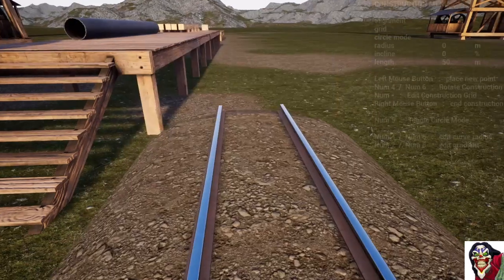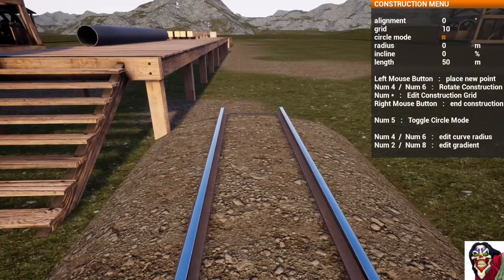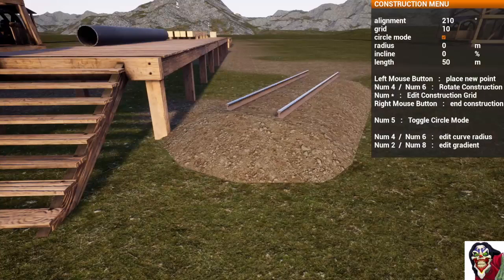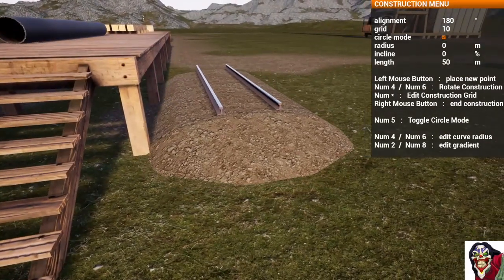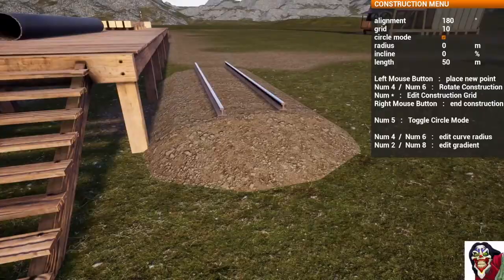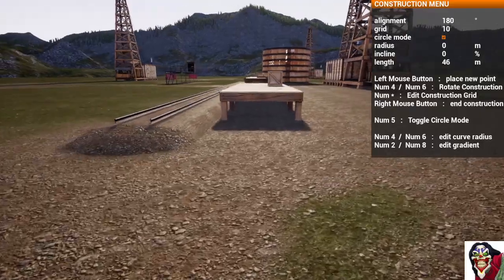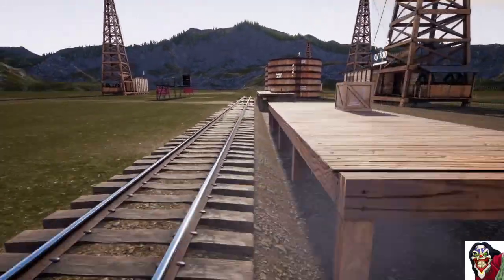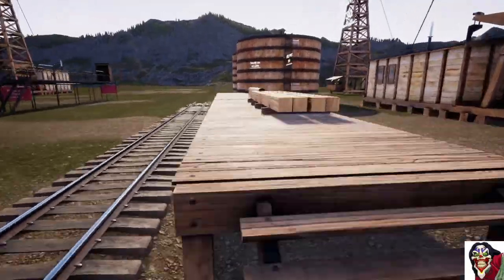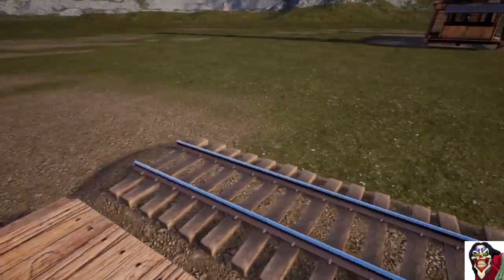We grab out our piece of track again, put it on 10 increments, and spin it to 180 degrees. If we remember back to maths class in high school, 180 degrees is the opposite direction when you're talking in a circle. And there we go — that's the track built in and aligned to these platforms. It is a very, very easy process to do.